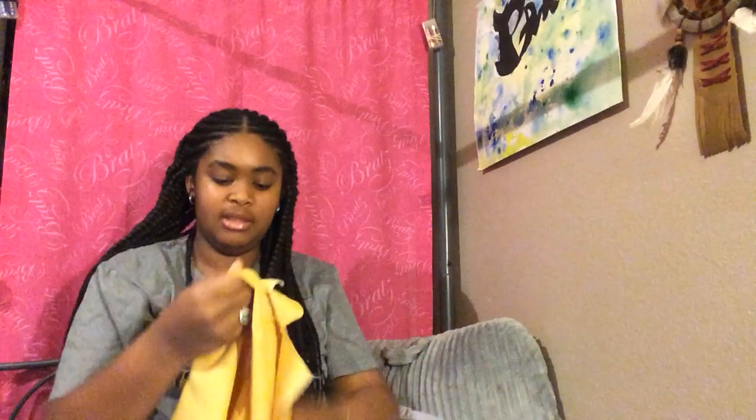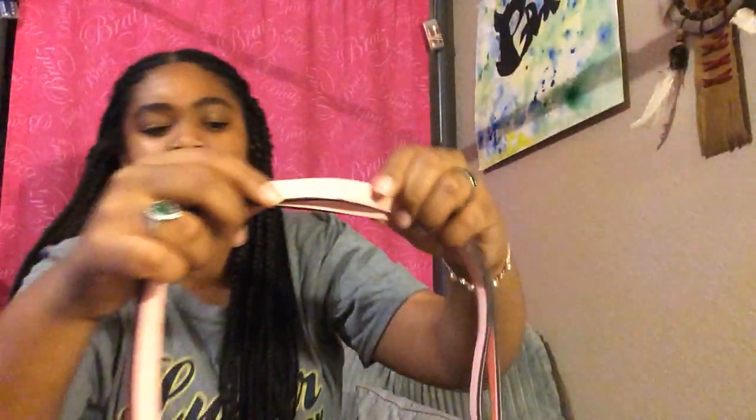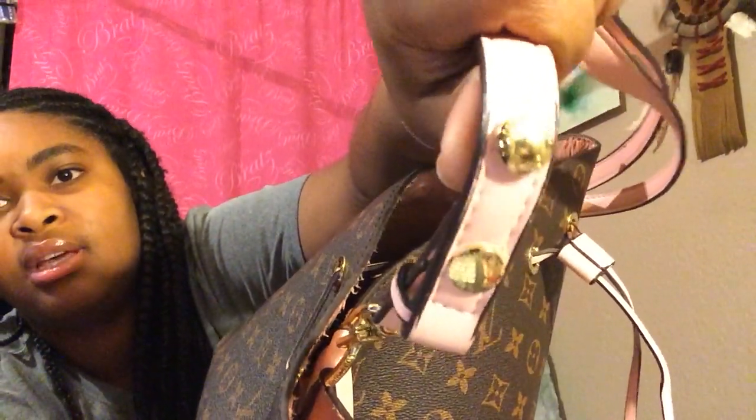So this is the purse, and it came in this dust bag that says Louis Vuitton Melty Air. We have the straps, and on the straps it says the name Louis Vuitton. The hardware also says Louis Vuitton. I hope y'all can see that — probably not. It's Monogram.